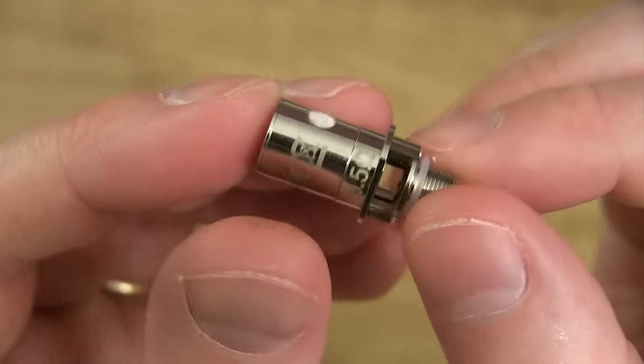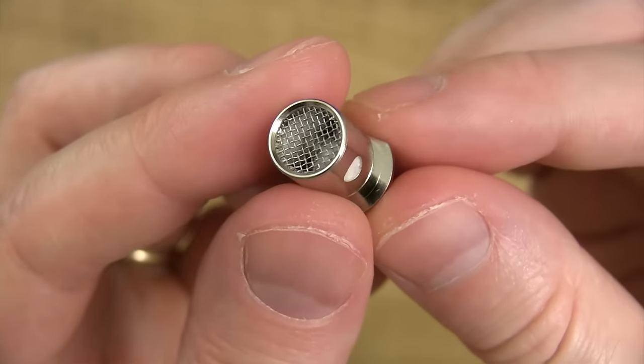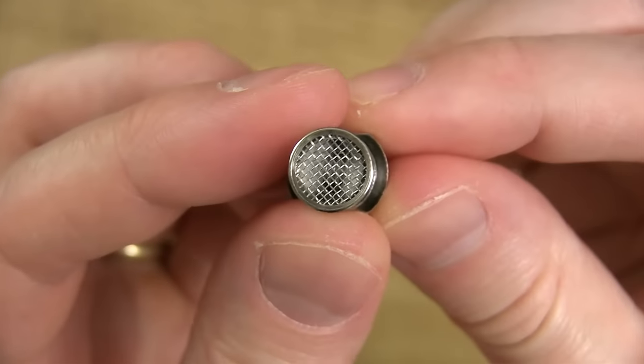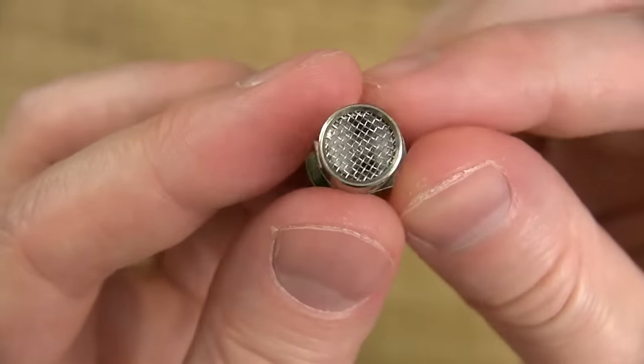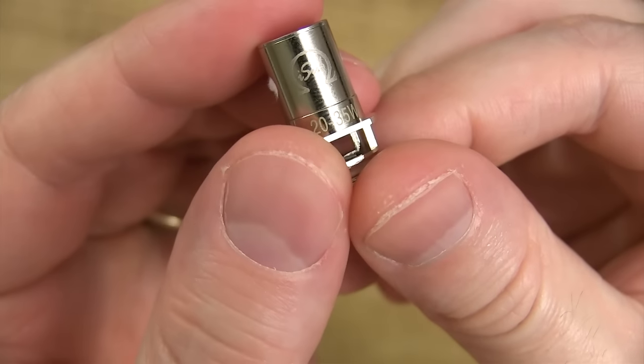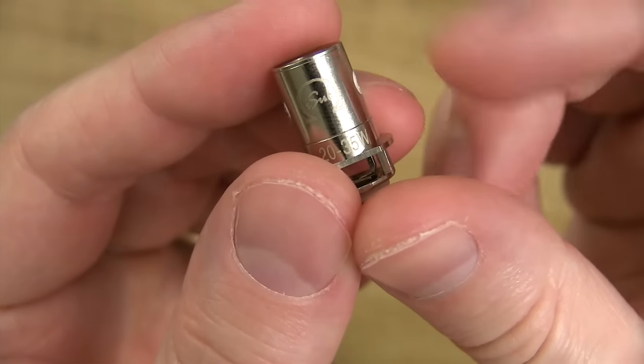Here's the extra 0.5 ohm coil head that comes with this kit. You got your airflow down to the base running parallel, here are your feed holes — one on one side, one on the other. At the top you got a screen to prevent spit-back, and in there you got your horizontal coil, but inside there you got organic Japanese cotton as your wicking. Recommended vape: 20 to 35 watts. The coil head that's already pre-installed into the tank is the exact same coil head as this one.